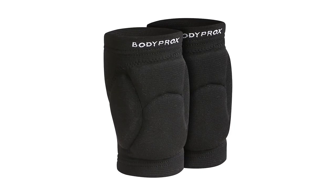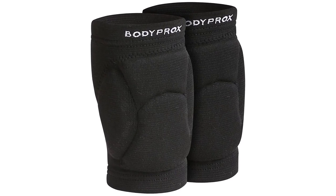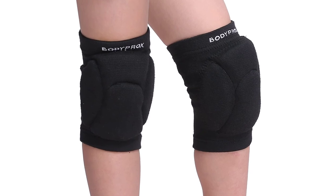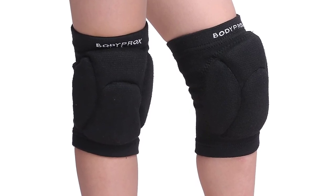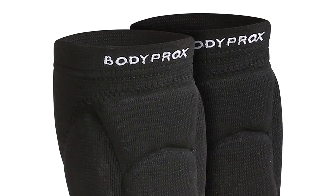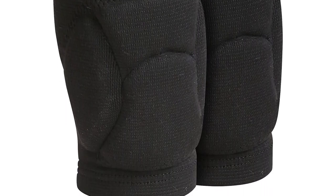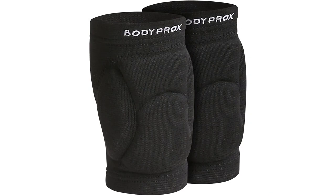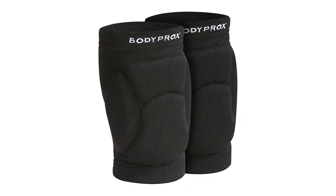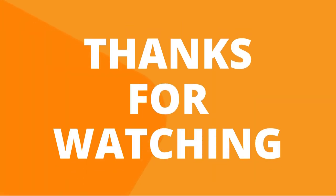These Body Prox knee pads make the ideal gift for your son or daughter who loves sports. Not only are you contributing to their love for the sport, but you are also ensuring that they are safe and protected as they play. Made from high-density foam, these pads will absorb the shock from impact should your child fall while playing. Since adolescents are highly active, the pads feature an ergonomic design which gives the knee room to move. These pads are sturdy and will protect your child from the risks of outdoor sports. They are also made from anti-slip material which helps keep the pads in place even when wet.